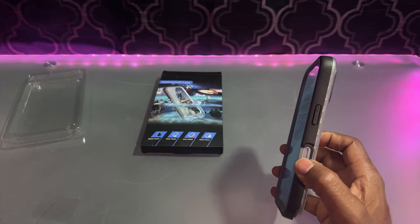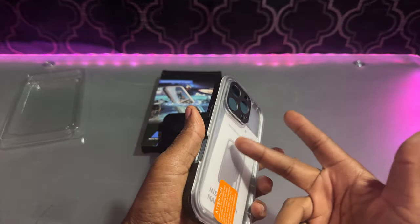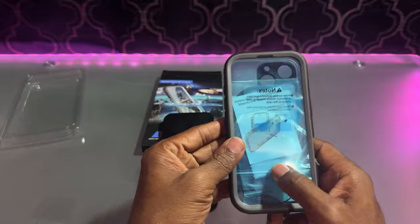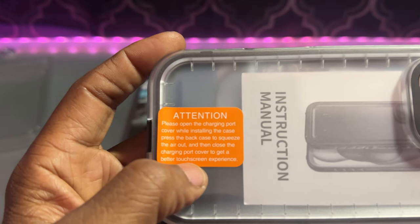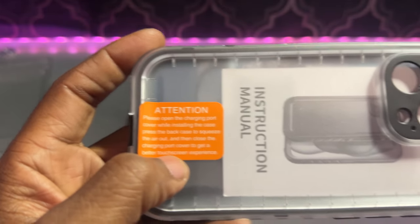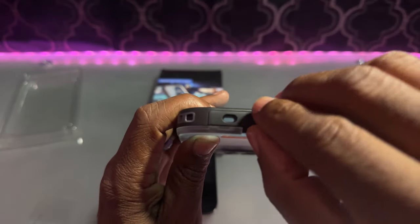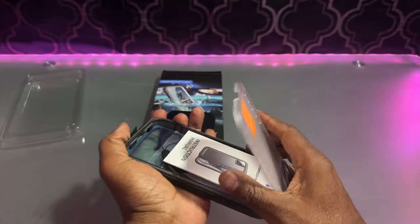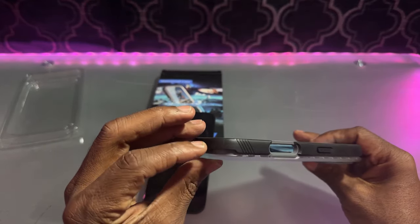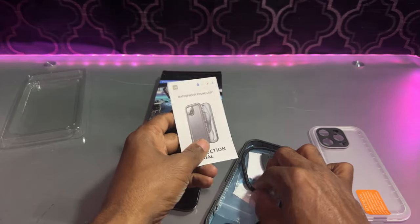The first thing to let you know, they do have this for different phones. I'm going to be putting this on my iPhone 16 Pro. Inside the box, everything's inside the case. You can see it's a nice hard case. Please open the charging port cover while installing the case. Press the back case to squeeze the air out, and then close the charging port cover to get better touchscreen performance. You open up this charging port — there's a part right here on the side — you just apply some pressure and there you go.